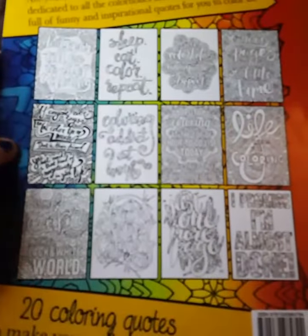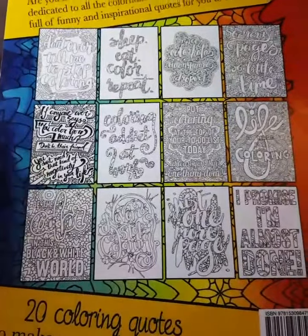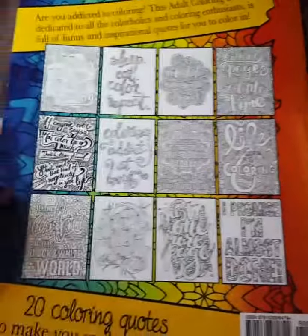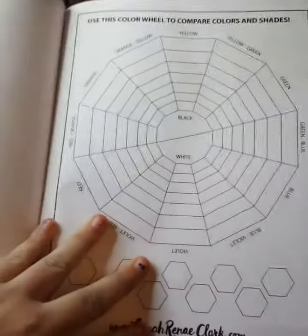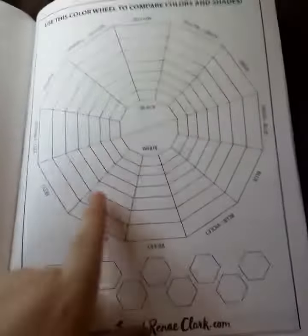Here is some of the designs on the inside. It has 20 coloring quotes inside. This is cool — I want to show you guys this. Use this coloring wheel to compare colors and shades. It's printed on the paper like the rest of the book.